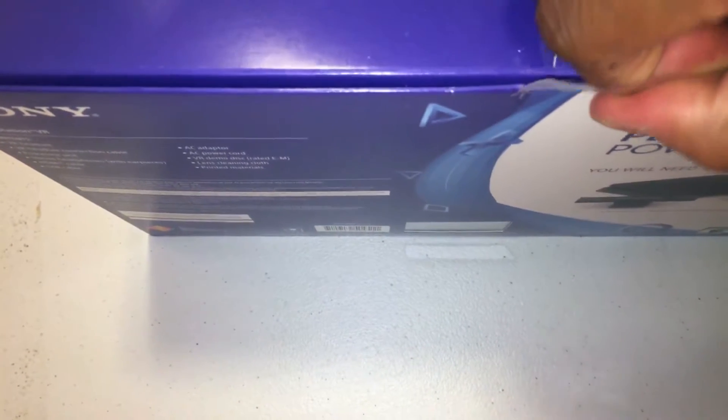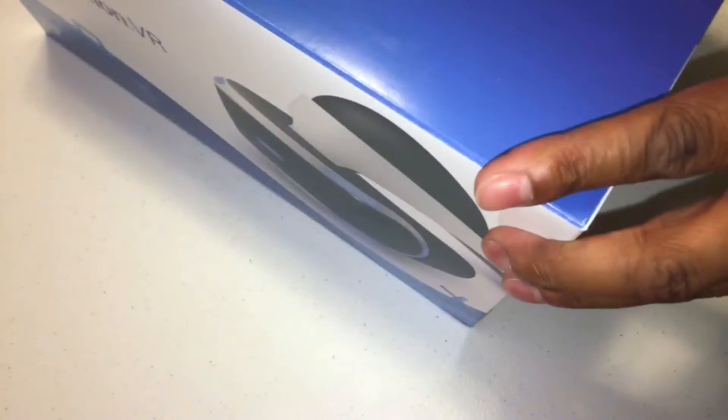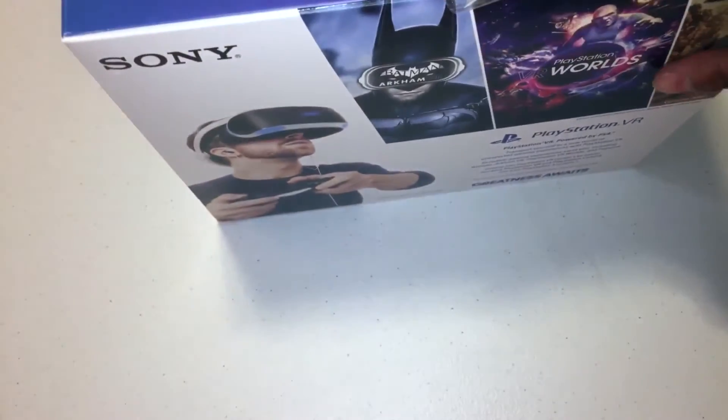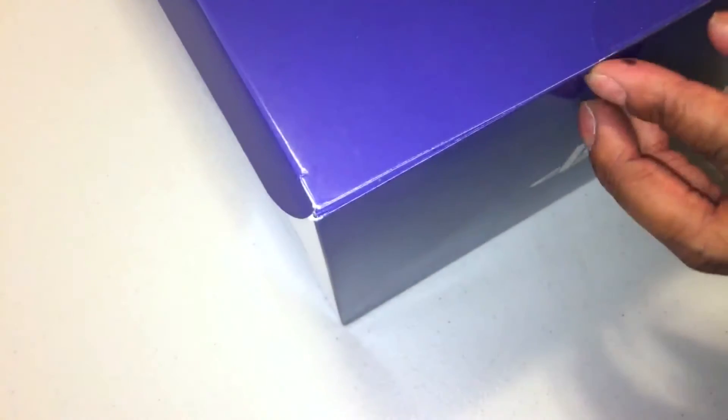Probably should have grabbed a knife here, but no big deal. Just going to crack it open — first time I have ever opened this, by the way. So you are getting a full reaction of how I feel about this unboxing. I really don't want to tear the box, but I might not have much of a choice. PlayStation VR Worlds — yeah, you got the upcoming games listed here as well. It's just going to be phenomenal. Hopefully they'll have more games coming out as the months proceed.